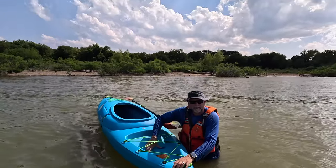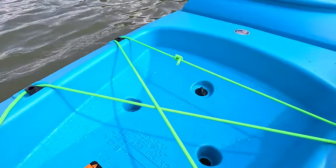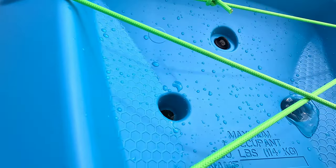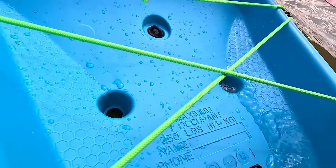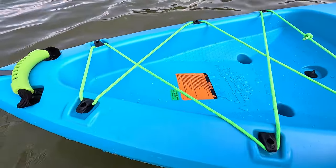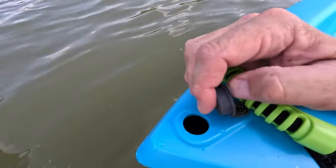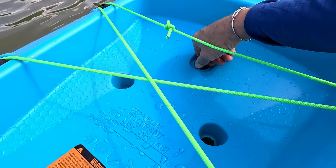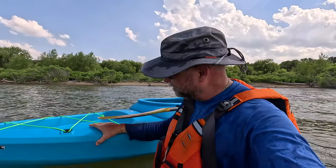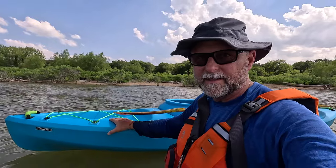There are two scupper holes in the rear tank well. Scupper holes are just holes in the hull of the boat. I'll put some weight on the back — see how water goes in? Now I raise it back up — boom, the water drains out. There's also a rear drain plug, so if water ever gets inside this hollow hull, you can drain it by opening up this air hole so it'll breathe, then tip it upside down and the water flows right out. This kayak is two pieces of plastic with a hollow air-filled cavity inside, and that cavity gives you buoyancy.